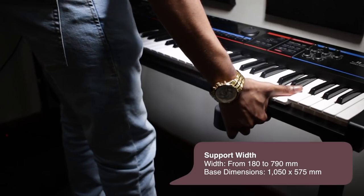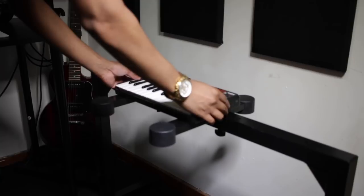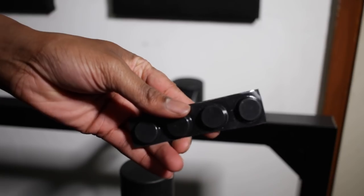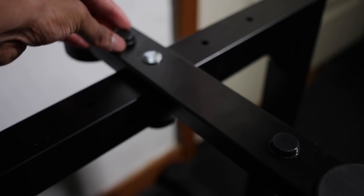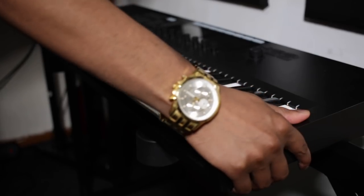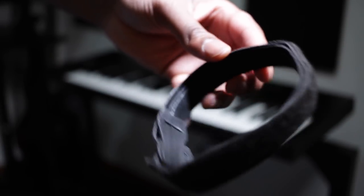A huge range that will support an 88-key keyboard or a 25-key one, although that's a bit overkill. It also comes with these bump-ons to help secure your keyboard in place, and they're actually extremely effective, and some cable ties — safety first, and of course it keeps things nice and neat.